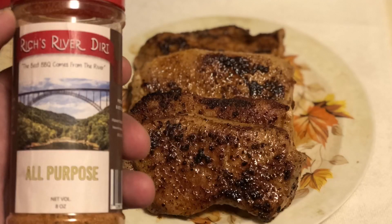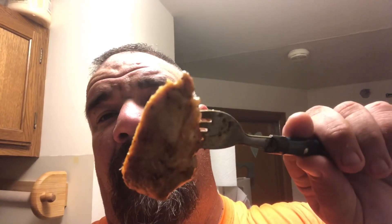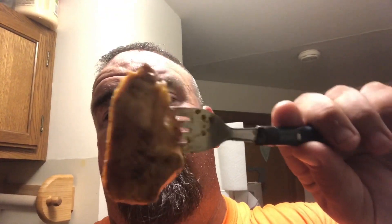Stay tuned. Check that out — this pork is juicy, and man, does it smell good. That all purpose River Dirt sure does have a good smell to it. And it's going to show you that you don't even have to have a grill. You can use a pan on a stove.